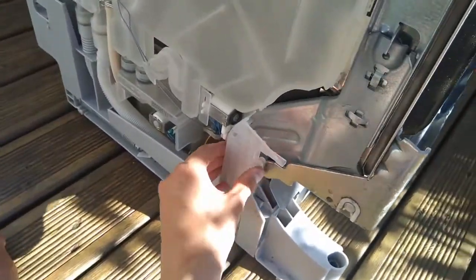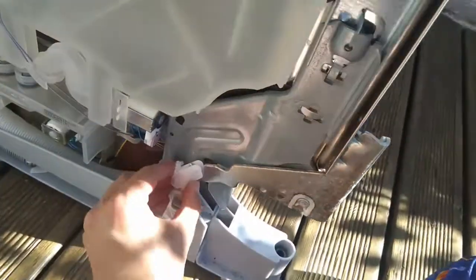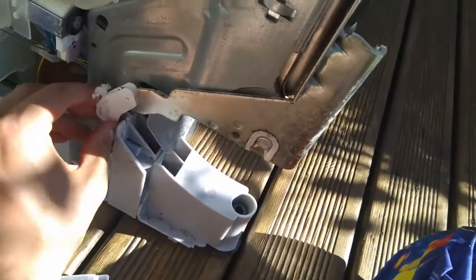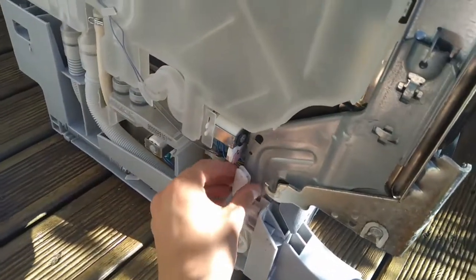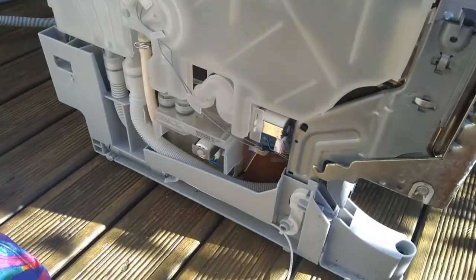You want to take these off on each side, and then unhook — if you pull it up and off — the piece that connects to the spring, which helps with the door.